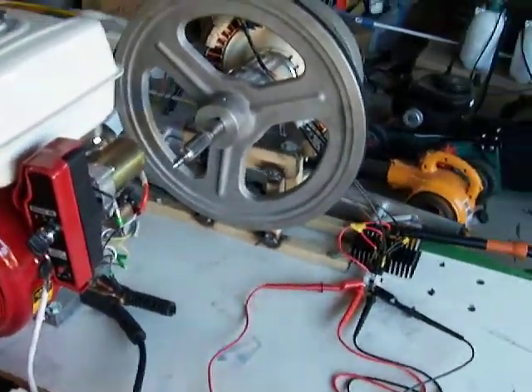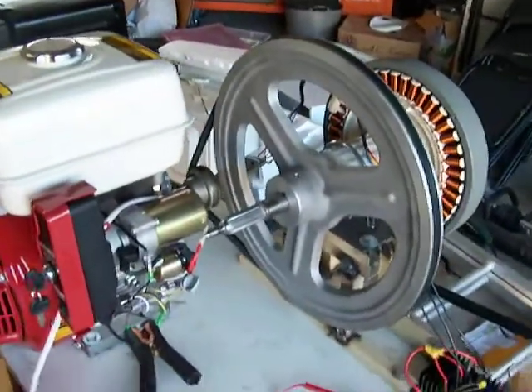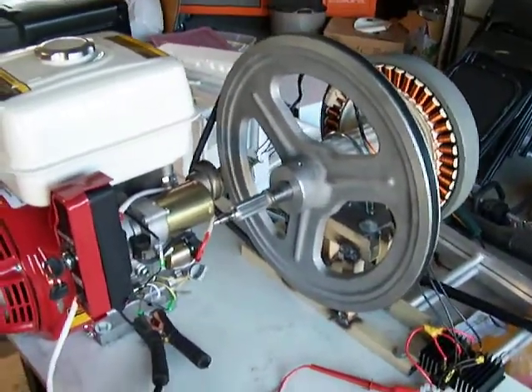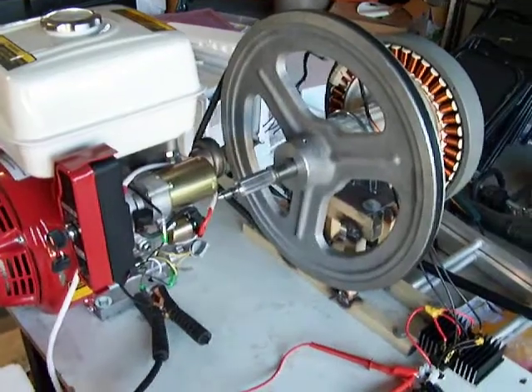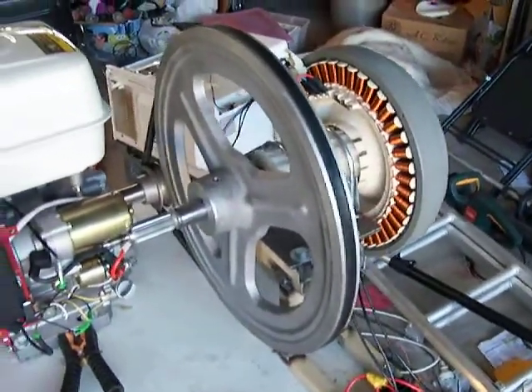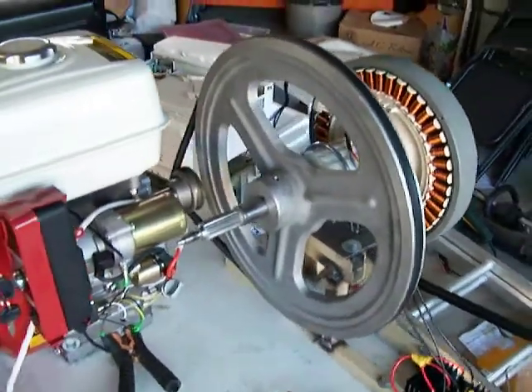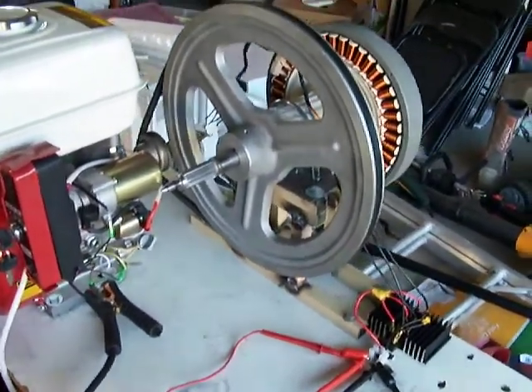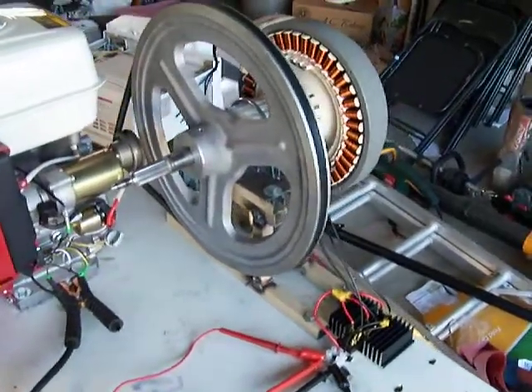G'day viewers, back with a new pulley here. As you saw in my last video, I had a 6-inch pulley on there which was way too small to bring the smart drive down to the proper RPMs that I wanted. I've got this big-ass pulley here — that's a 15-inch pulley and that's slowing the RPMs right down for the smart drive.